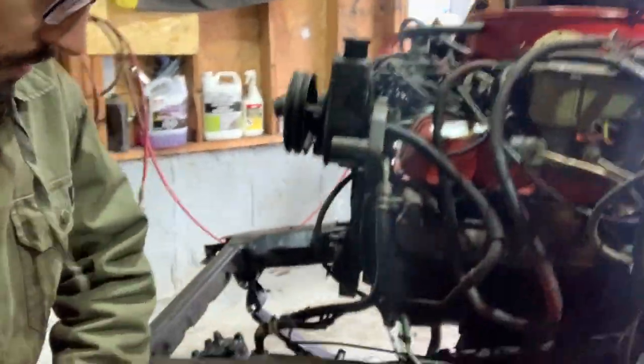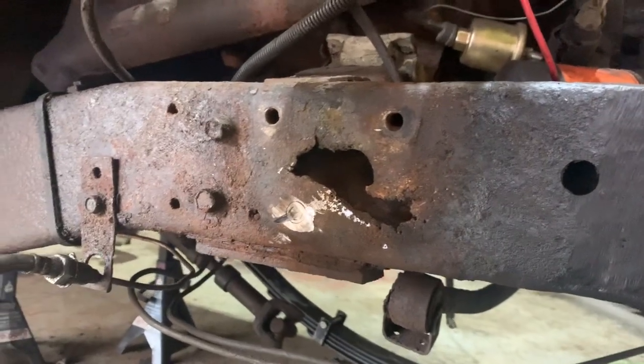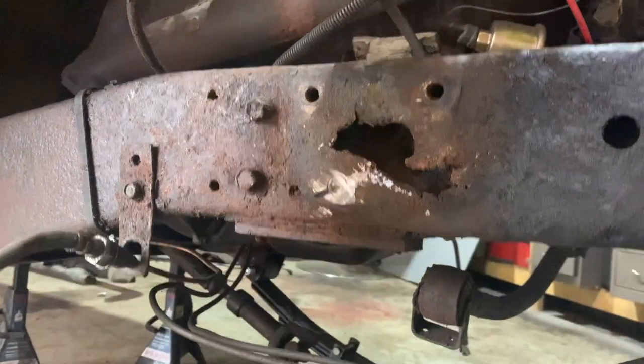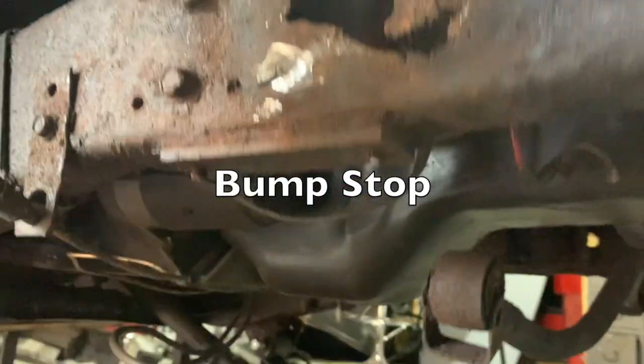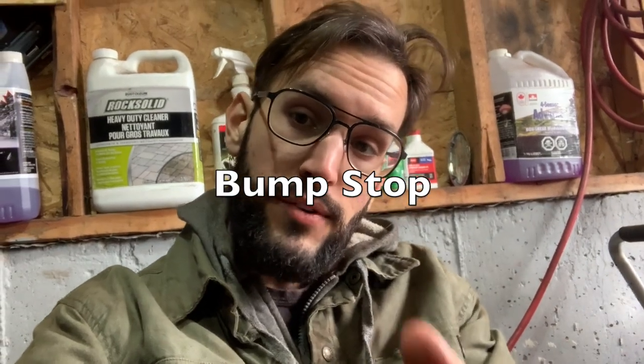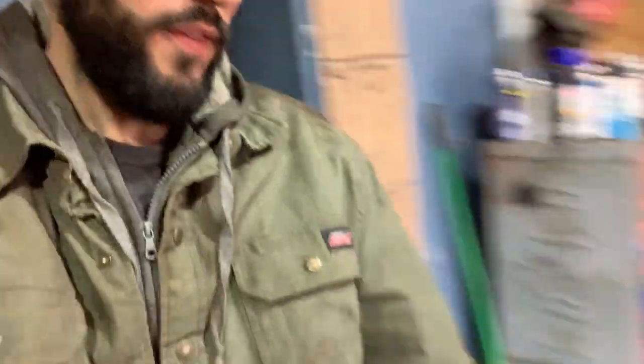I was also able to get the front bumper on and get all of that figured out as well. Now I'm working on the next part, which is where those shock mounts bolt up to, and on the bottom part of this frame is where the sway bar bracket would normally go. Here's another look at where that shock mount would go, and right here that part is where the sway bar would mount up to the frame. On the other side it's completely gone.